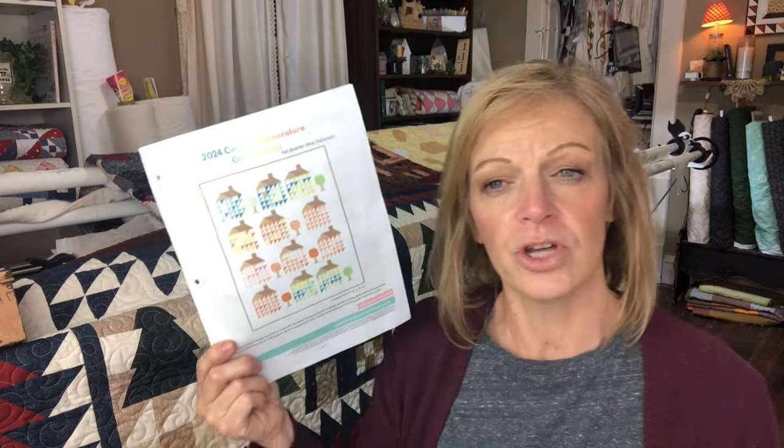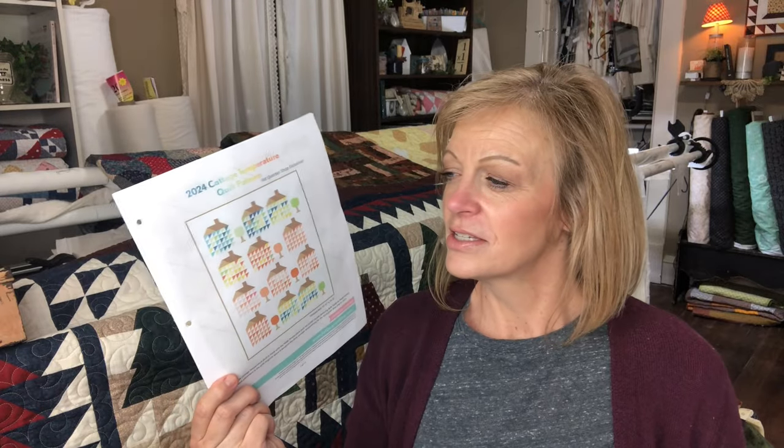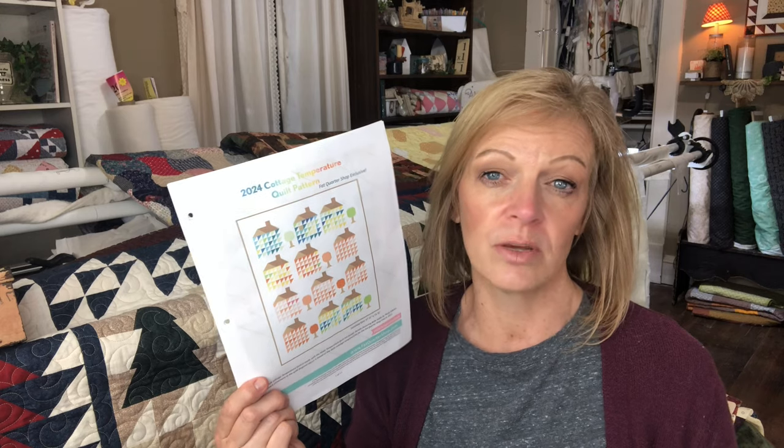I don't have a whole lot again because it's only been just a couple days, but I want to show you some things that I'm learning and some of my progress. This is the 2024 Cottage Temperature Quilt — a free pattern by Fat Quarter Shop. The idea of a temperature quilt is that you record the temperatures in your area in fabric. I am doing high temperature for each day of the year. Each house represents one month, and each one of the half square triangles represents the temperature for that day.